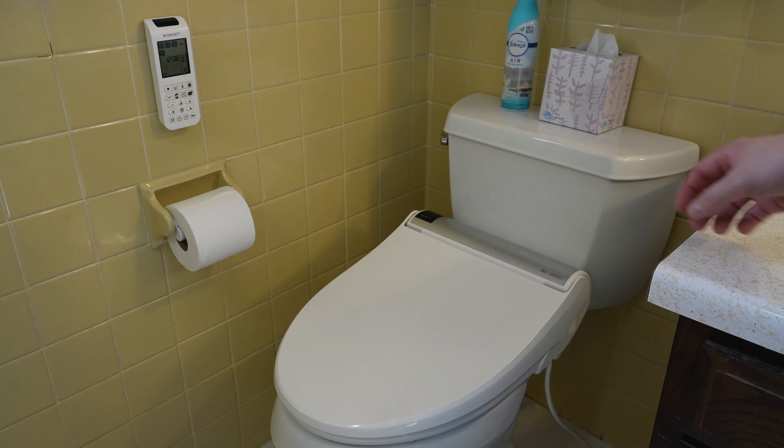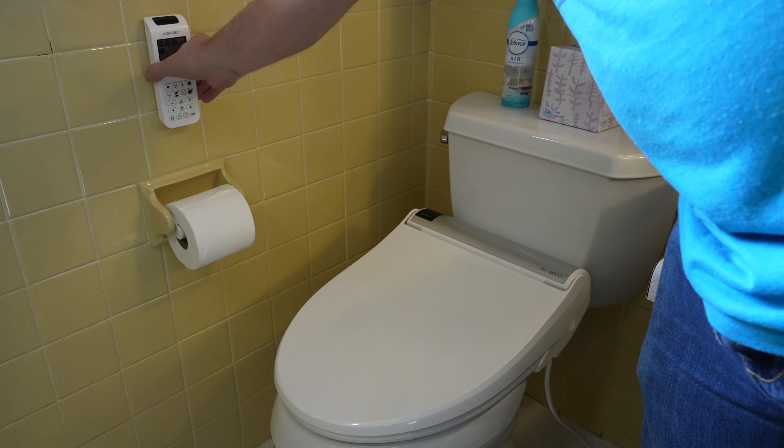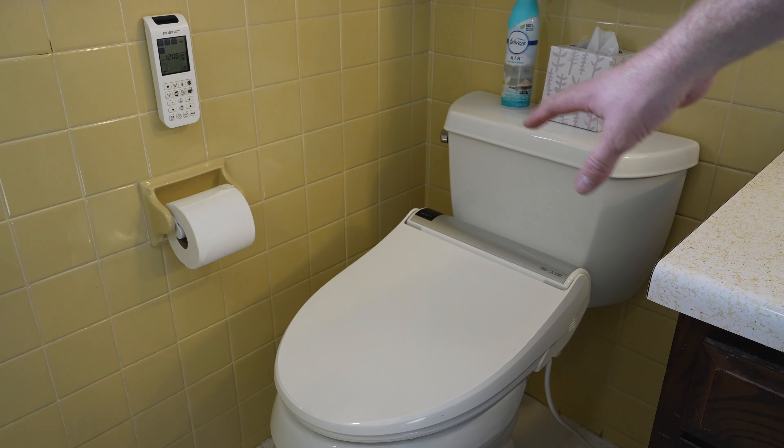Now we're in the bathroom. You can see here's my BB2000 that I've been using for roughly two and a half years, and the remote that's currently adhesive to this tile wall. I'm going to go ahead and get this removed. Before I fast forward, I'm going to turn the water off because I'm going to be taking hoses off. That's one thing you'll have to do before you start installing yours anyway. First step: turn off the water, and then you might want to have a small bucket handy to capture any water that's going to come out of the line.